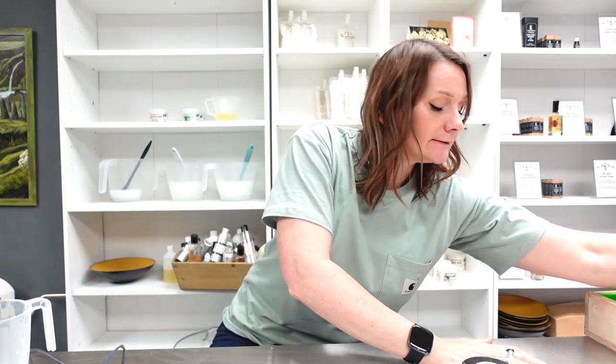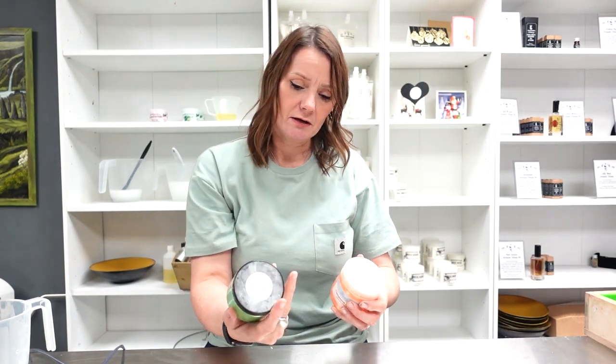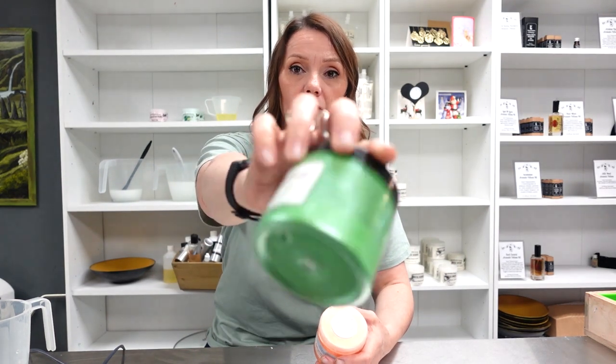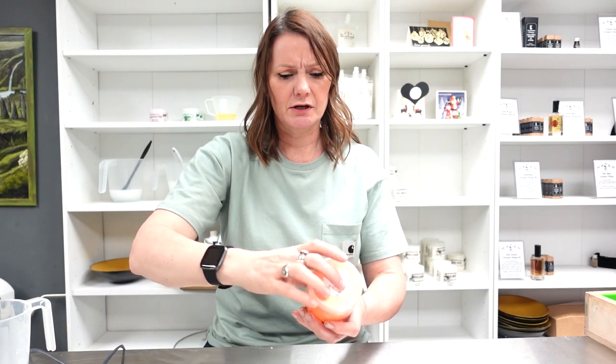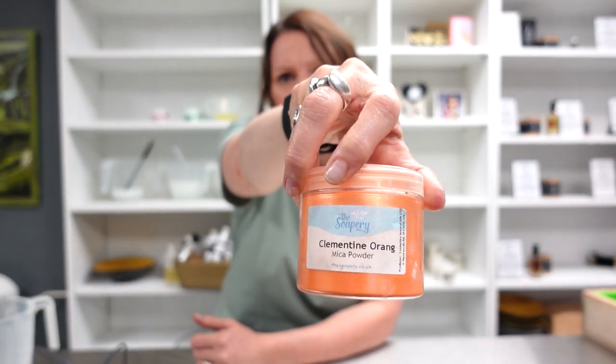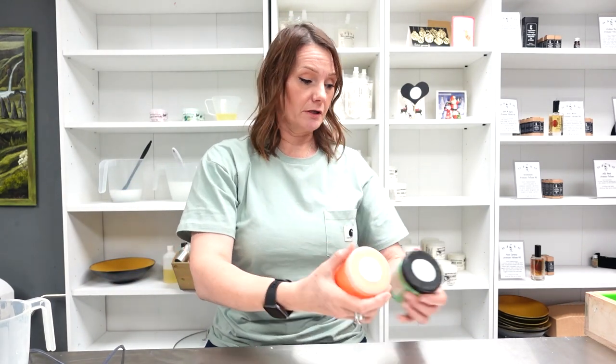I'm going to be using a white base as usual. I've chosen the Soapy pistachio green and the Soapy clementine orange. I'm going to get my oils ready and stick blend. Because I'm using a bucket to make two loaves it can sometimes be a bit dodgy, so I want to separate off some of the mixture into two separate jugs for my colors. Rather than you watching me mix the soap to combine the lye and oils, I'm going to cut that bit out because I fill the bucket right to the top, which gets a bit dodgy.